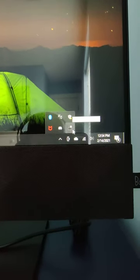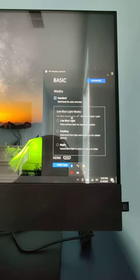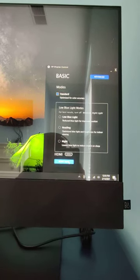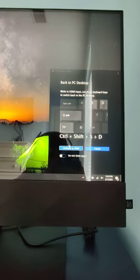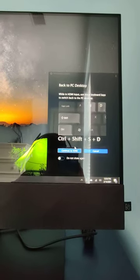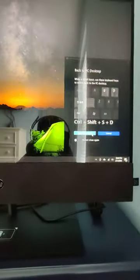Click on that and it's going to bring up these basics. You literally just go to your HDMI input, and it's going to tell you how to get out of it — Control+Shift+S plus D. So Control+Shift+S plus D will get you back into your all-in-one PC. Then you just click Continue to HDMI and it's going to bring it to a monitor.